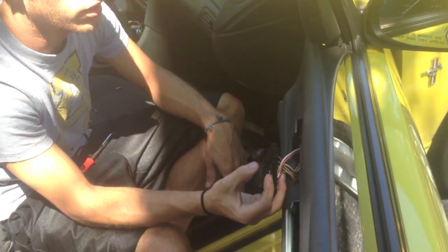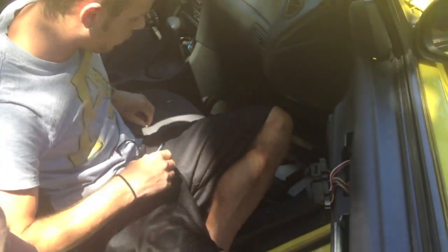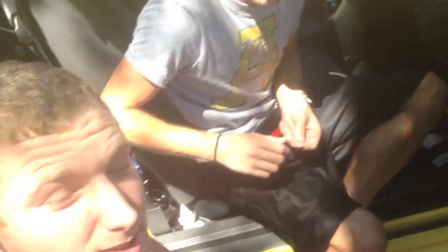Hopefully you guys can do that if your window's having trouble. Then you just bolt it right back up and you're done. Always remember to like us, subscribe to us, and request new videos.